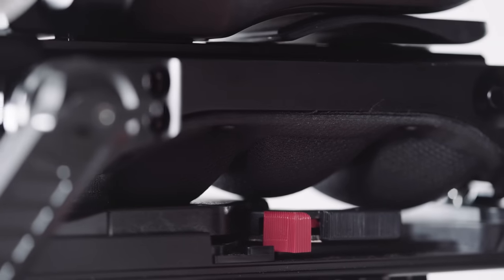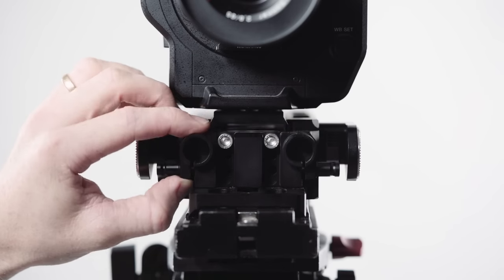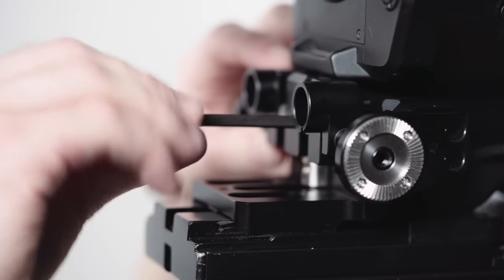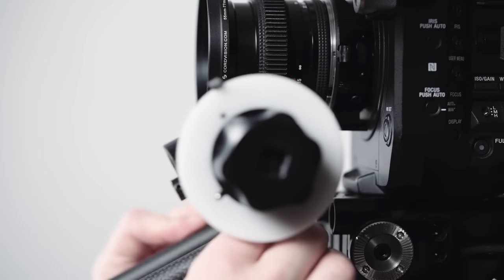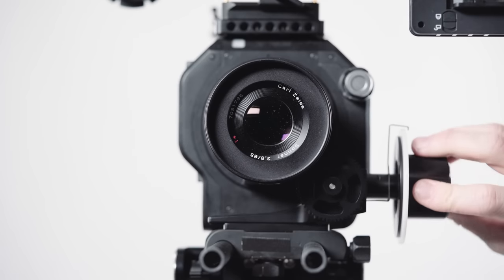I just want to share a few thoughts about the new SmallRig VCT shoulder plate. The first thing I really like is that it has height-adjustable rod clamps. So if your follow focus or matte box are not so adjustable, it's fantastic — you can reach up and put it on the smaller lenses, or put it down for the bigger lenses. It's a great feature to have.